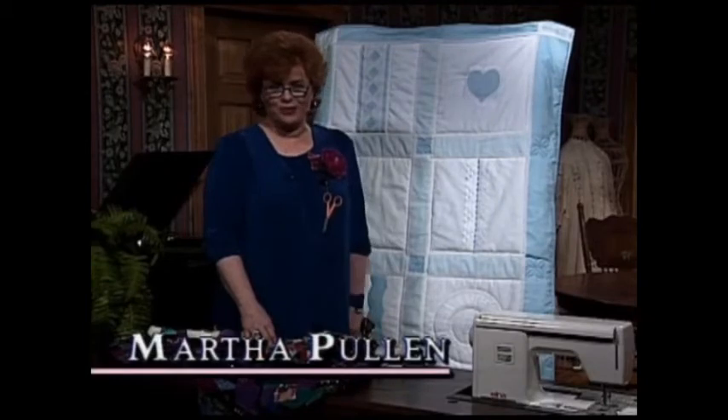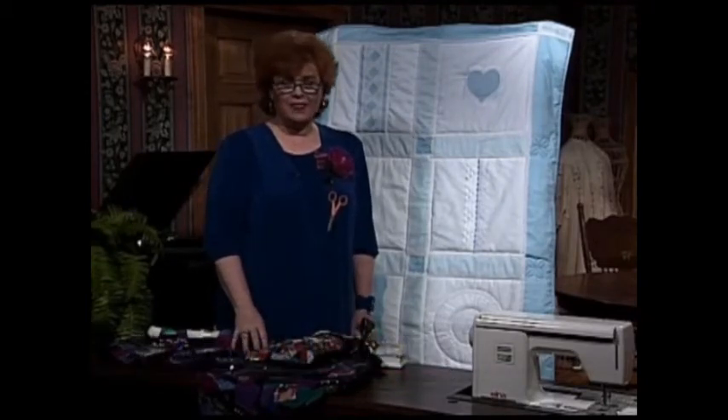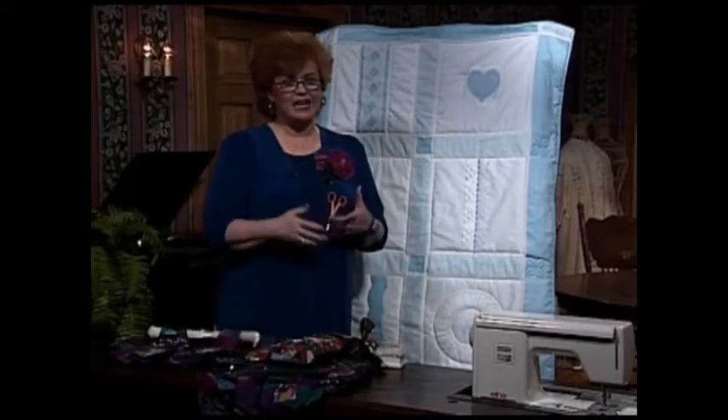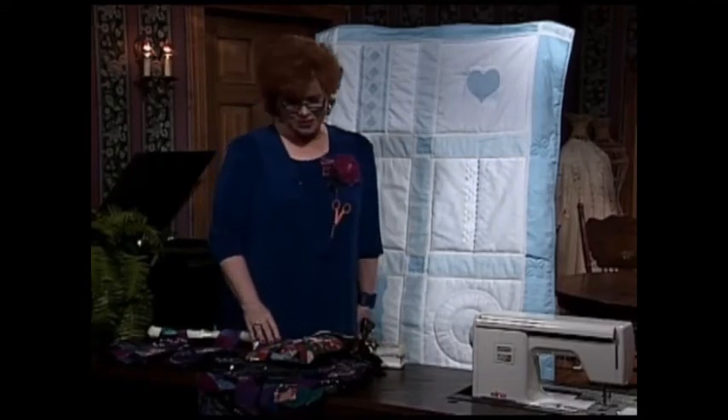Welcome to my sewing room. We have a wonderful show for you today. There are really two themes to the show. The first is miniature Crazy Patch, and the second, we're going to show you how to put together this beautiful quilt that we've been working on for the whole series.